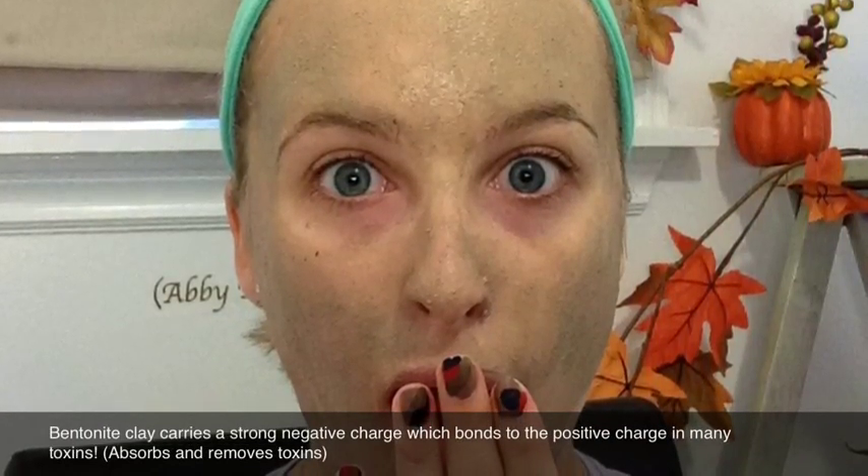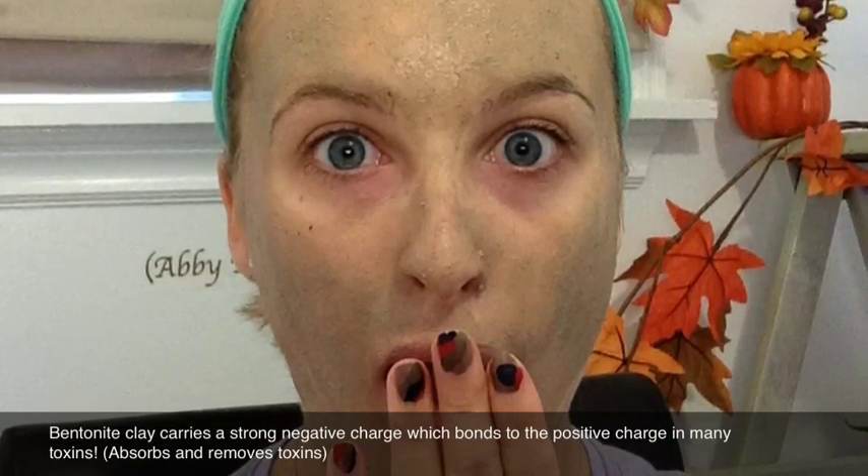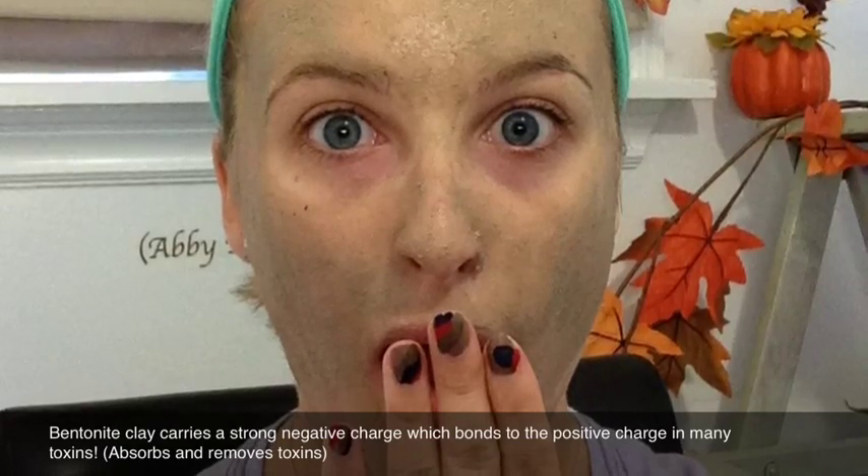Bentonite clay actually carries a very strong negative charge which bonds to the positive charge in many toxins, therefore it flushes out the toxins.